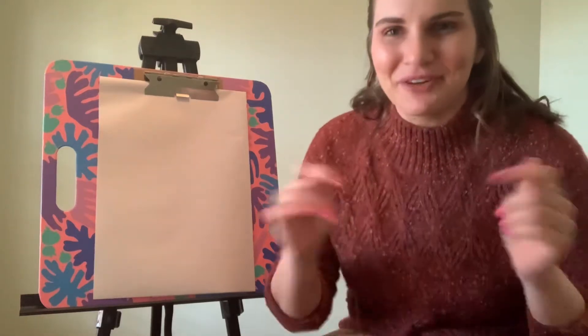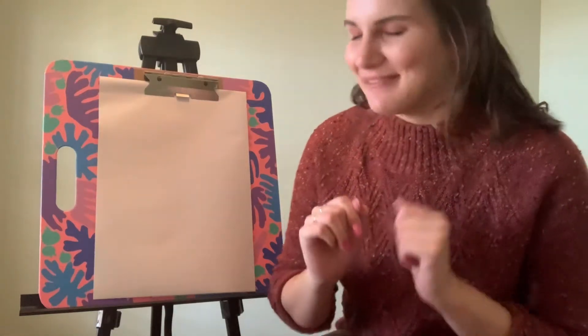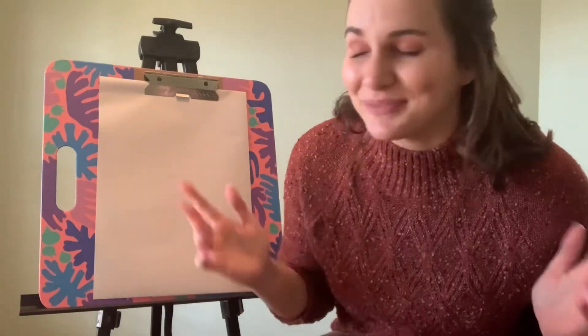All right, boys and girls, welcome back to Virtual Art Class. I hope you had a very happy holiday and welcome to the year 2021.